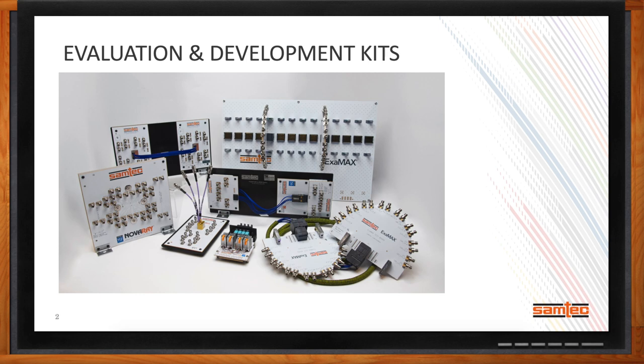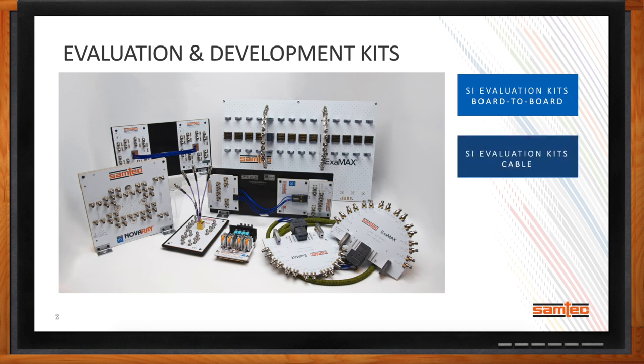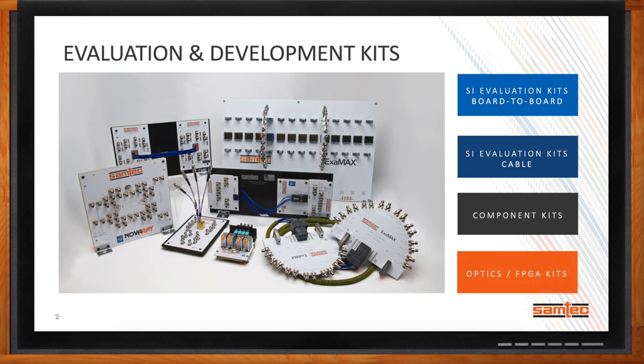We've broken these down into four distinct areas: signal integrity evaluation kits for our board-to-board interconnect, SI evaluation kits for our TwinX flyover cable assemblies, component kits for a lot of our standard connectors, and active kits targeted at our Firefly micro flyover system, our active optics, a mid-board transceiver, and kits that complement FPGA development boards via the FMC or FMC Plus interface.